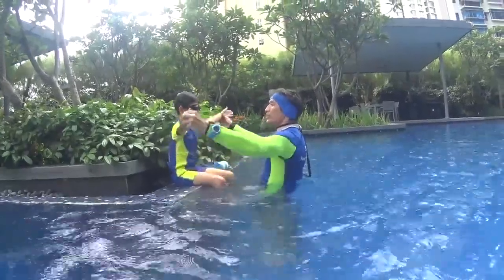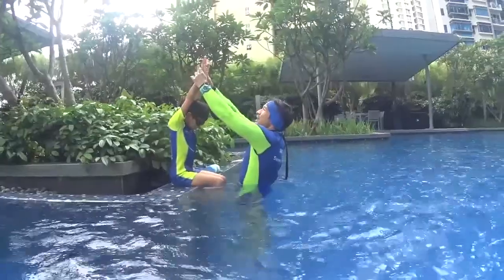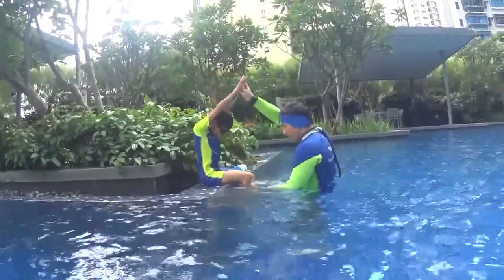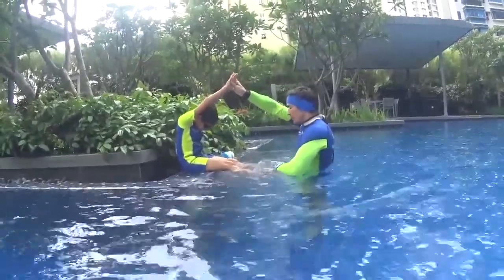It's the arrow position. You need to straighten your arms, your head under your elbows, side by side on your hands. You blow your bubbles for 5 seconds, you kick with your legs up, straighten your feet, don't bend your legs.